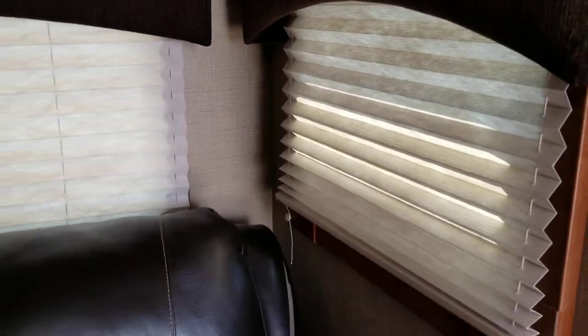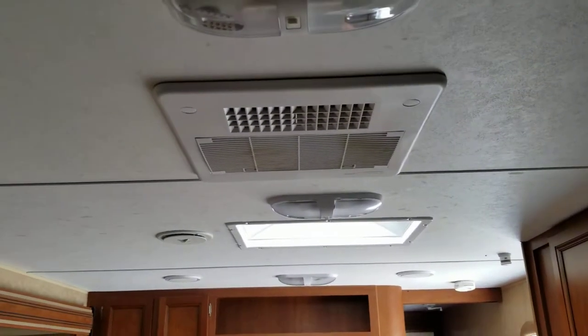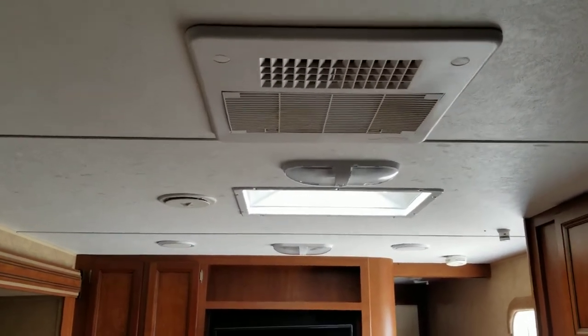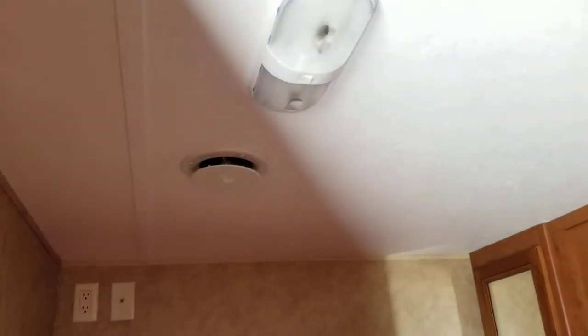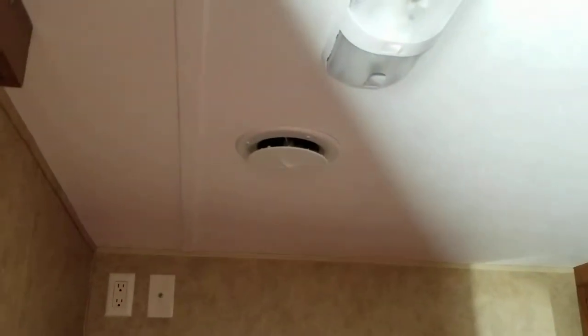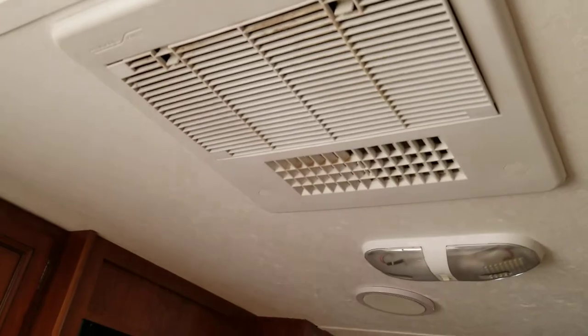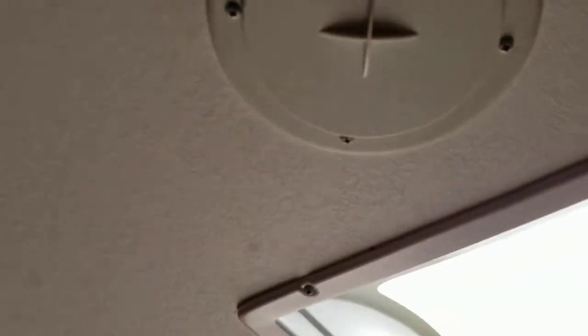The air conditioner did a great job cooling the main living area — it got super cold. What I didn't like is that the vent into the bedroom is hardly blowing air. It takes much longer to cool the bedroom. You need to pre-plan to cool it down. The main area is absolutely arctic cold, but even closing the divider, cold air still didn't reach the bedroom quickly.